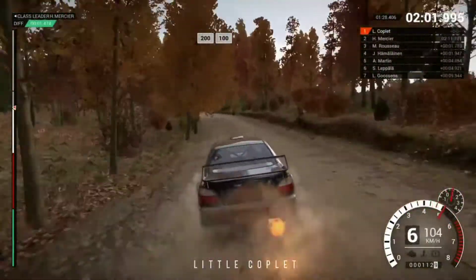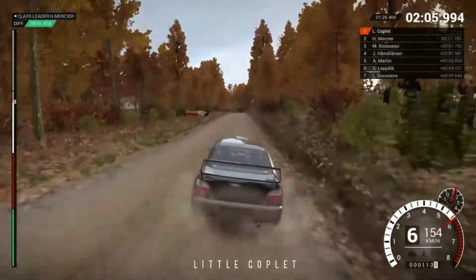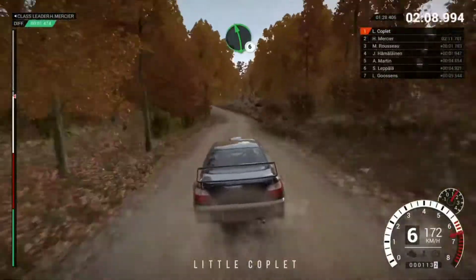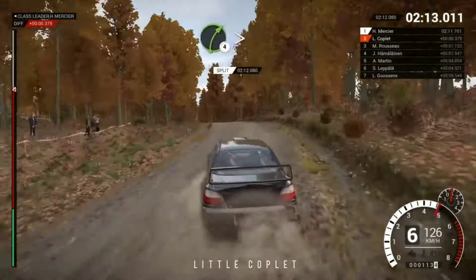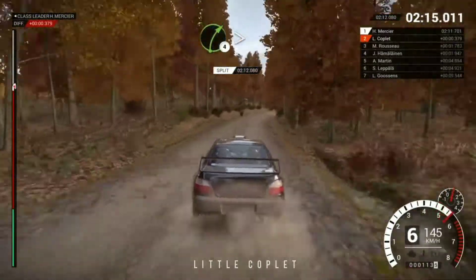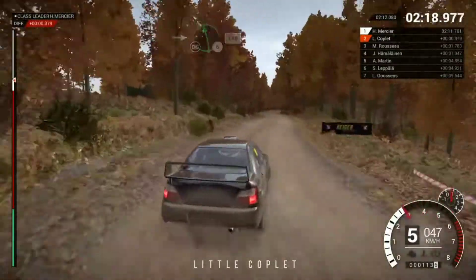200 over bumps, 100. Left 6. And left 4 long, 150. Right 4 long, tightens, keep in. Into left 6. Don't cut, 100.